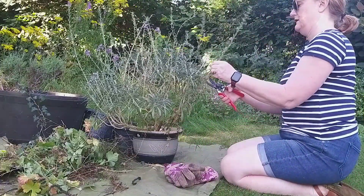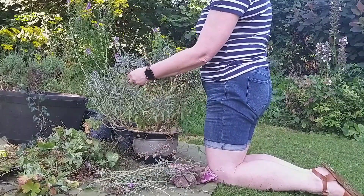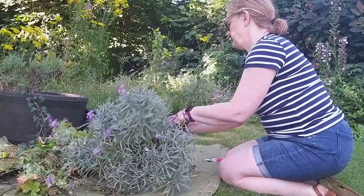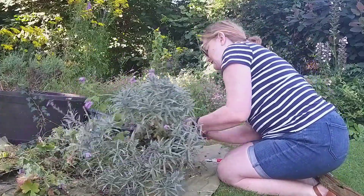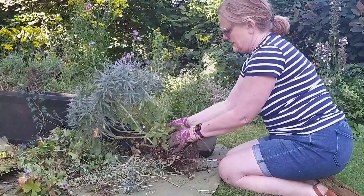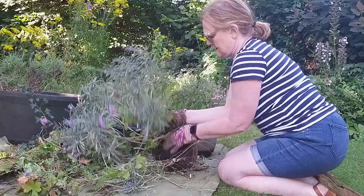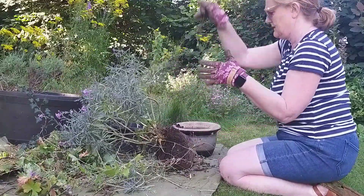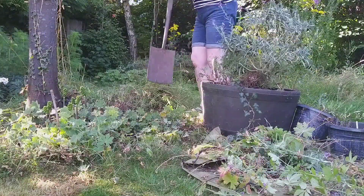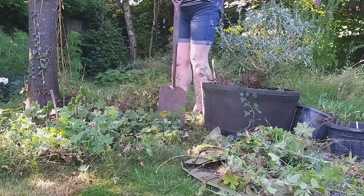On to the erysium next. This gives really good all-year-round colour and has flowered right through the year. I'm going to deadhead it, trim off those dead spiky bits, and then plant it out into the garden. You'll see as I take it out of the pot how root-bound it is. I've got to weed around the base, then ruffle up the roots and encourage them to establish once planted in the ground so it can grow more healthily.